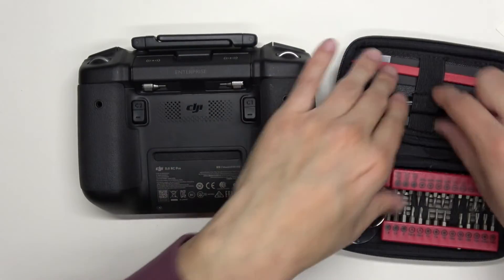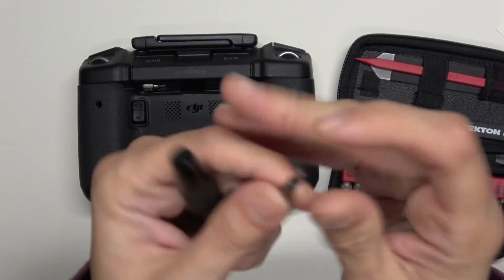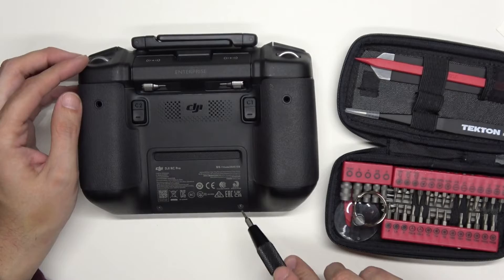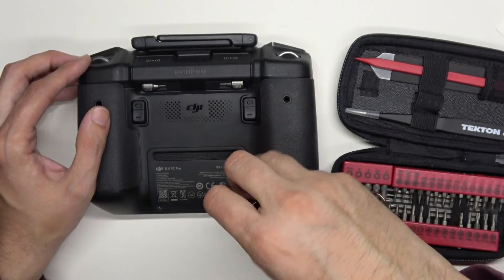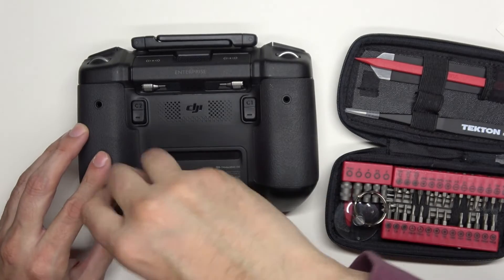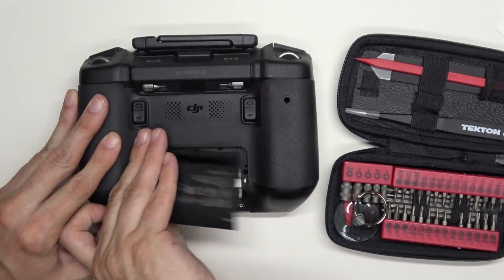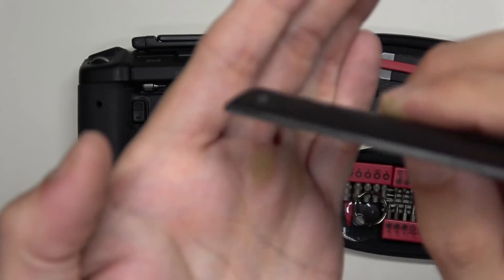You're going to need a number six Torx bit. There are going to be two screws — one there and one there. We'll lift this up. There's actually a little notch right there where you can lift up on it.